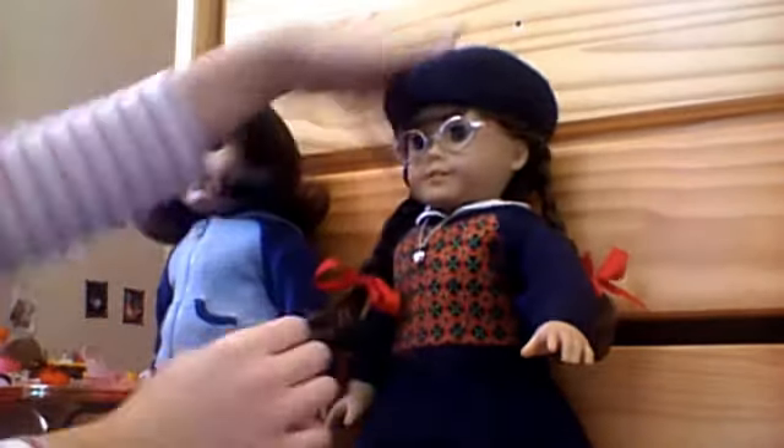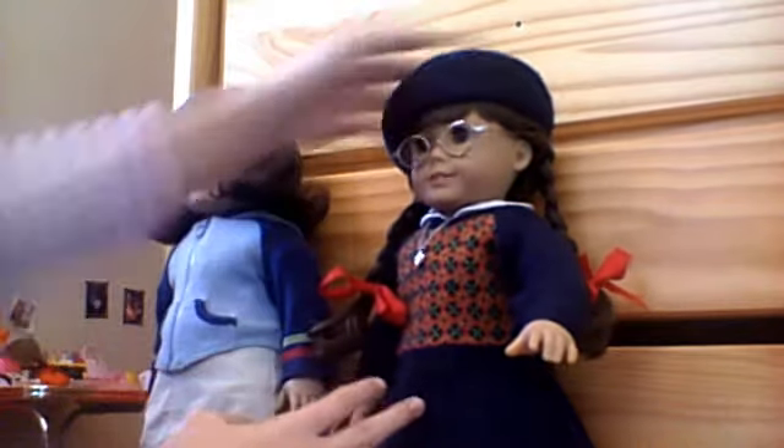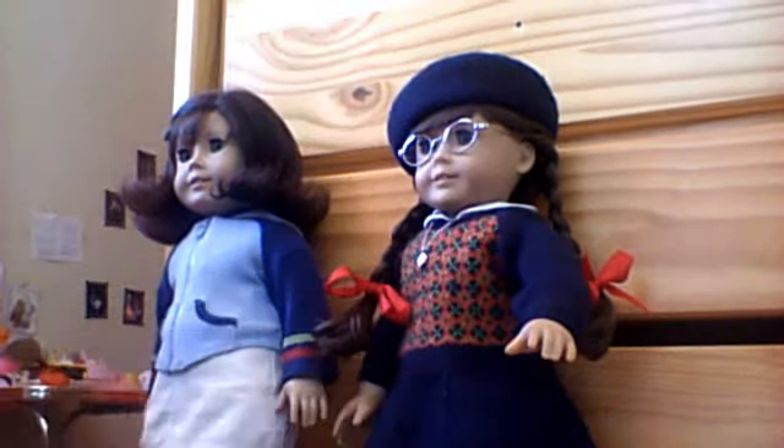It should feel firm. It should not fall off. Then you just sort of flatten it out, twist it, get it just right, and there you go — you have your perfectly outfitted 1940s girl.